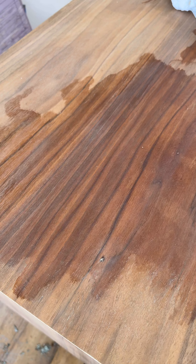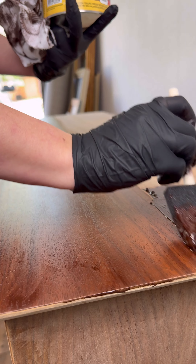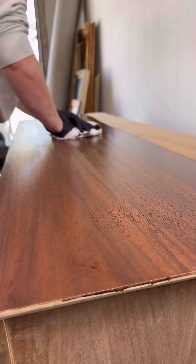Now I don't normally stain walnut, but I decided to apply a gel stain just in case I missed any paint. I was definitely questioning my decision when I saw the jello-like texture of this stain, but honestly the result was fabulous.